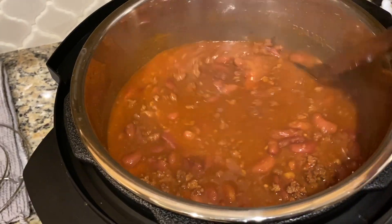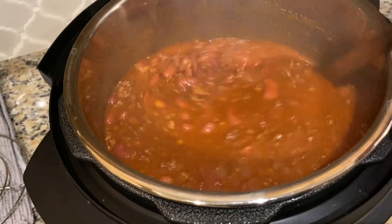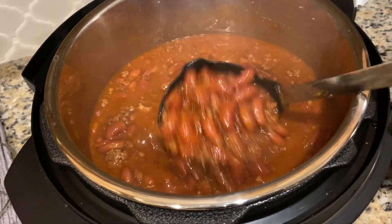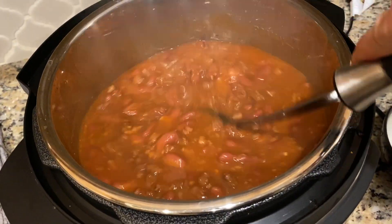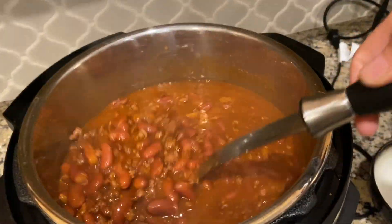So here's our chili — looks all right. I could smell it when I first opened it, but now I can't smell anything. Then again, I've got allergies that are really bothering me, so I can't smell very well right now. I'll keep you posted as to how it tastes in just a few minutes.